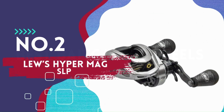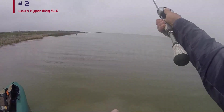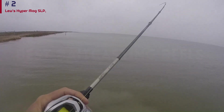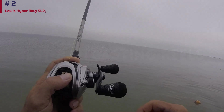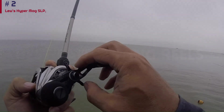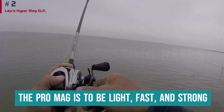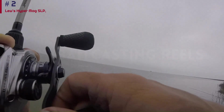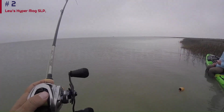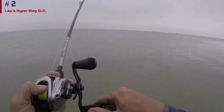Number 2: Lew's Hyper Mag SLP. The Team Lew's Pro Mag packs all of Lew's technology into a premium, featherlight reel. It's a premium bait caster still priced within reach of serious anglers' budgets. Tournament anglers should love the sensitivity and all-day comfort that comes with a magnesium body. The concept is to be light, fast, and strong — the reel is built on a one-piece magnesium frame and C45 carbon side plates. The handle and knobs are carbon fiber and cork EVA composite.